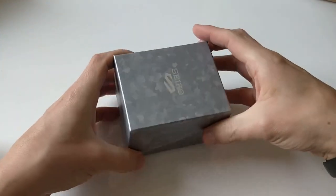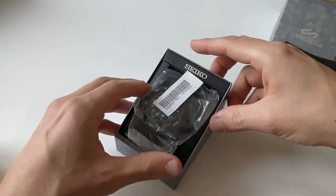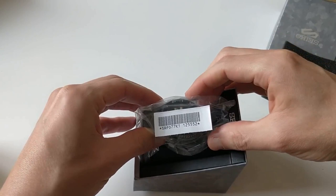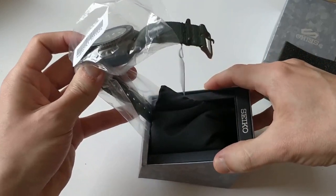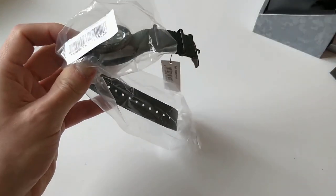Let's set that aside and focus on the watch itself. This is the SRPD 77K1, which means it is the version made for outside of Japan, for the international market.